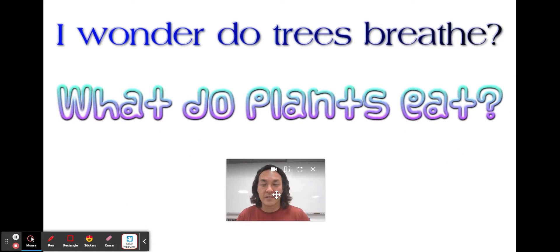Today I have two questions for us. I wonder: do trees breathe? Do plants breathe? And I wonder: what do plants eat? They can't eat food like me or you. How do they grow from a little seed to a big tree? Let's do a couple of quick experiments to figure these out.